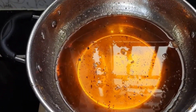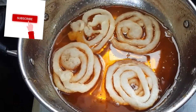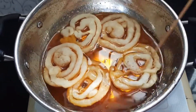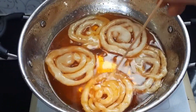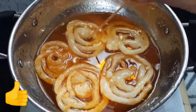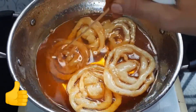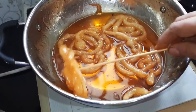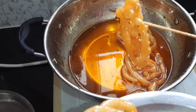Now we'll put all our jalebi into the sugar syrup while it is hot. You should also note that both the sugar syrup as well as the jalebi should be hot. Dip into sugar syrup like this for a minute and take it off on a plate. Wow, these jalebi have become so heavy with sugar syrup inside and so crispy from outside!